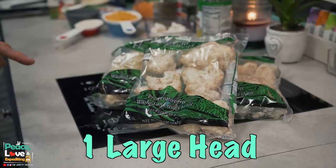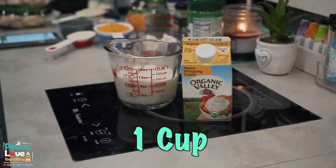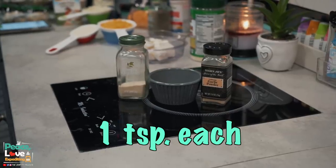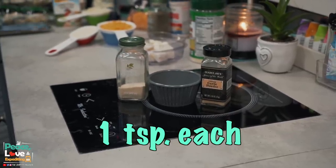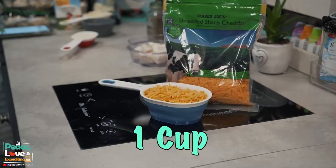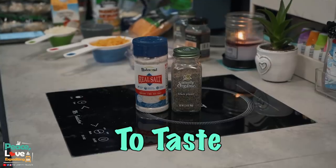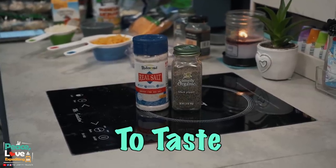Let's take a look at the ingredients. We're gonna need one large head of cauliflower, one cup heavy whipping cream, three ounces of cream cheese, one teaspoon each of garlic powder and onion powder, one cup of cheddar cheese, a half cup of mozzarella cheese, one fourth cup of parmesan cheese, and salt and pepper to taste.